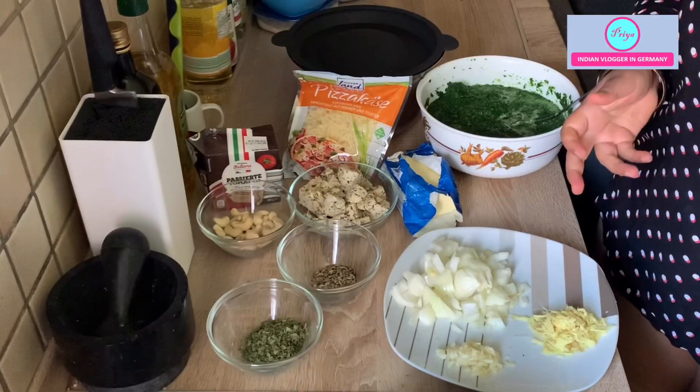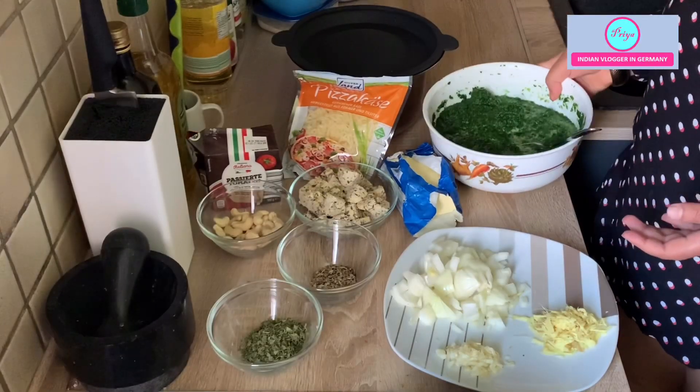That is why it is a very good recipe if you are on a weight loss journey. Anyhow, even if you are not intending to lose weight, it is a very healthy recipe. Please subscribe to my channel if you haven't done it already — I post healthy recipes which are quick and easy to cook, and I will also be sharing glimpses of my lifestyle in Germany.